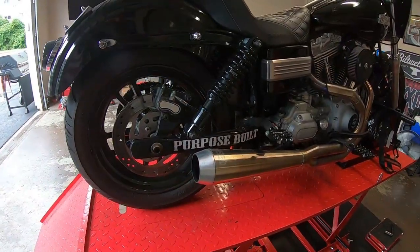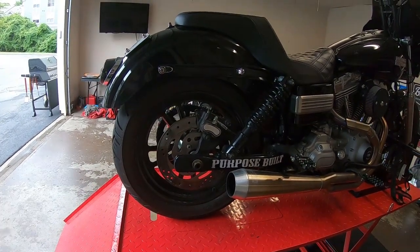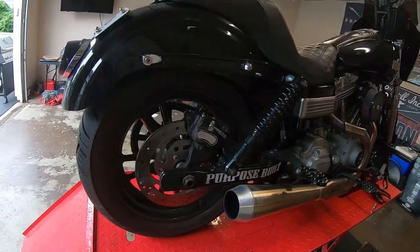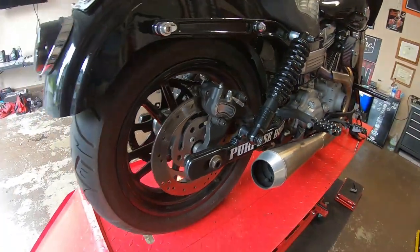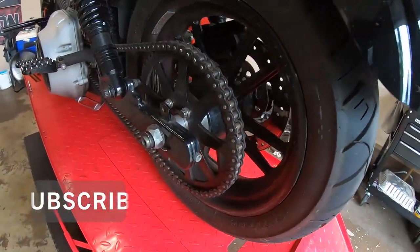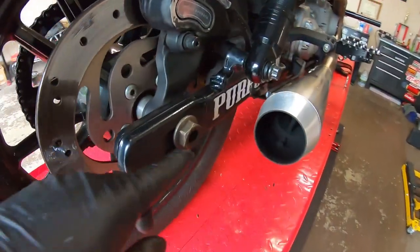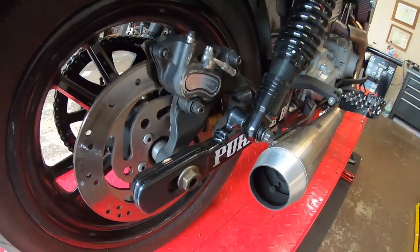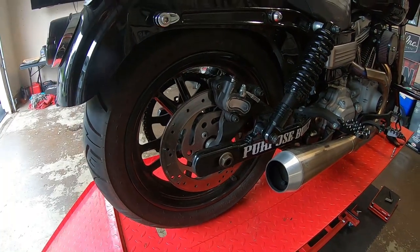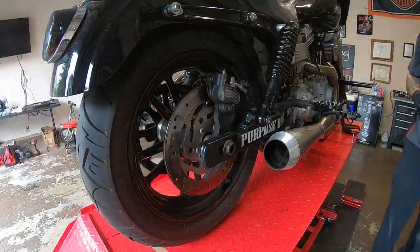We got the bike up on the lift. The first thing I'm going to do is the rear rotor and the rear brakes. To do that you have to pull the rear wheel — the axle is a giant bolt, there's a nut on one side and a nut on the other. Loosen that nut, pull the axle through, get the wheel out, change the rotor, change the pads, and then we'll move on to the front.